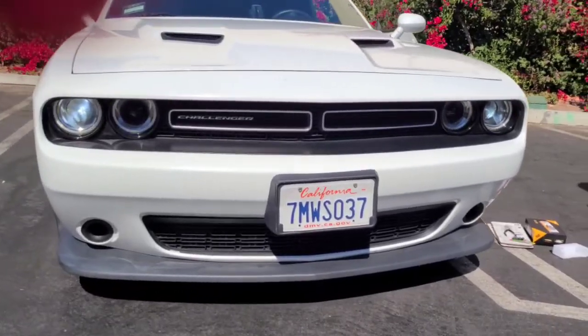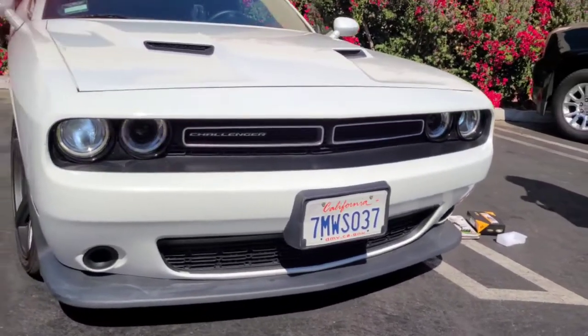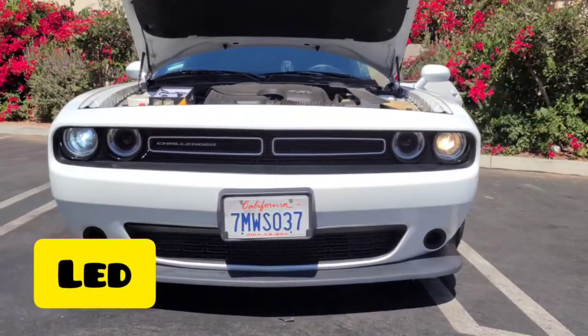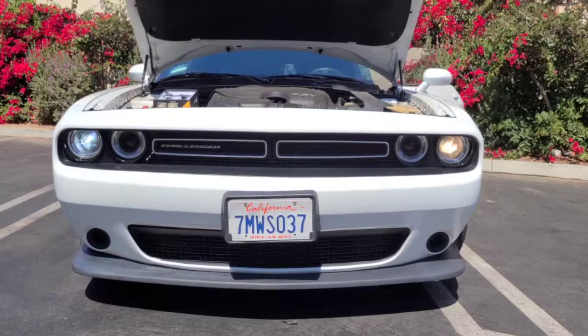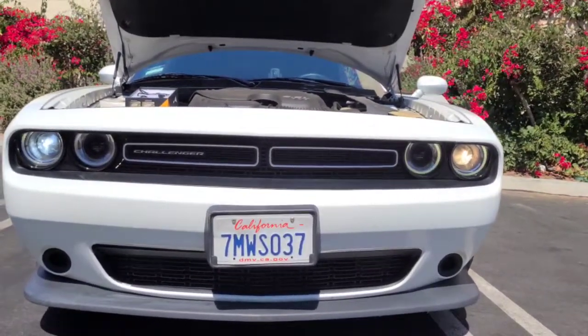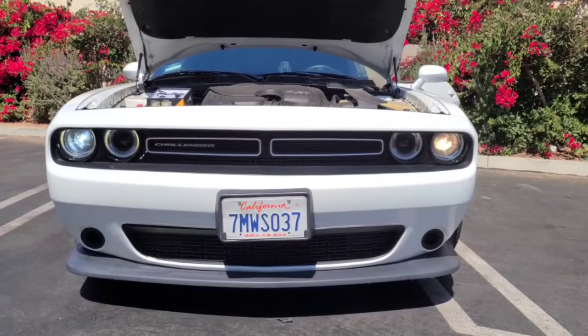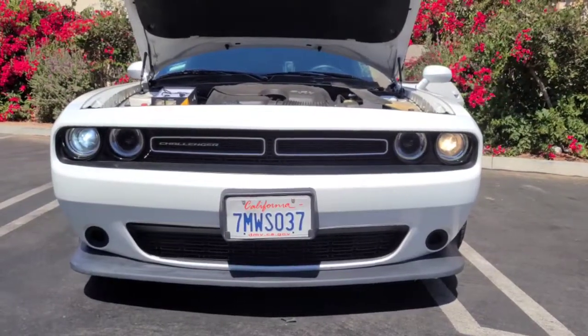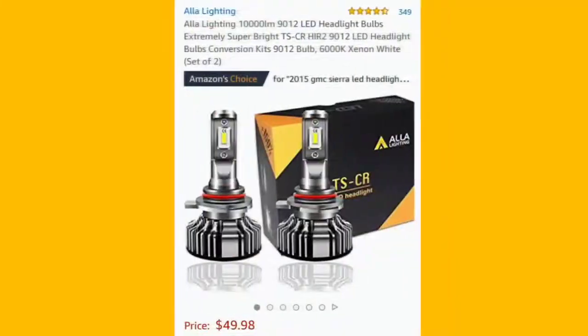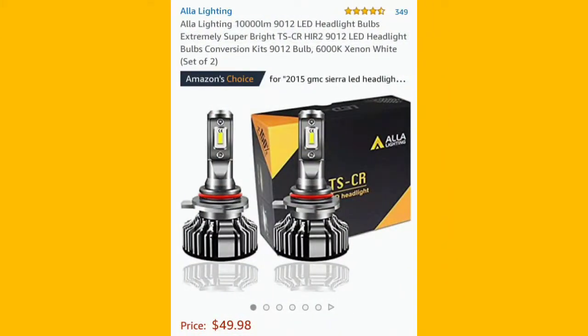I don't know why it's blinking like that — through the camera it shows this blinkiness that you can't see in person, it's weird. So we did one headlight already so we could get an idea how to do it. We did the one on the left, and as you can see it's much more white than the one on the right.